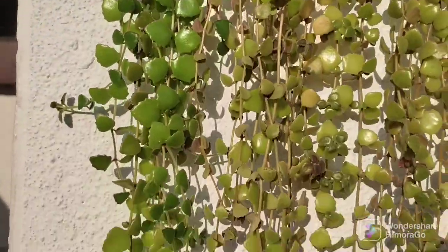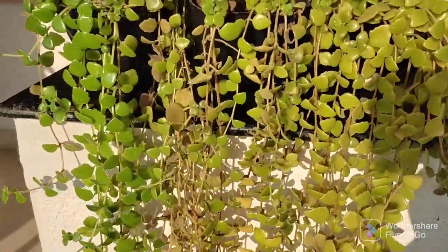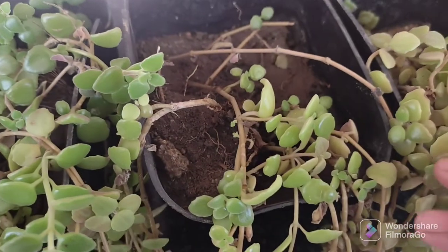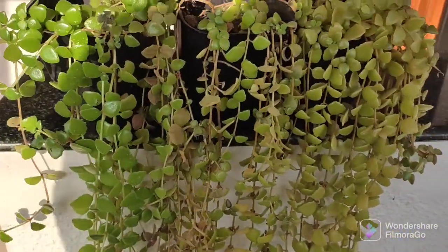It will grow well. I will show you how much it will grow — I will give you a 10-day update because the temperature has been rising. Look how large and how good it is — there are beautiful leaves.